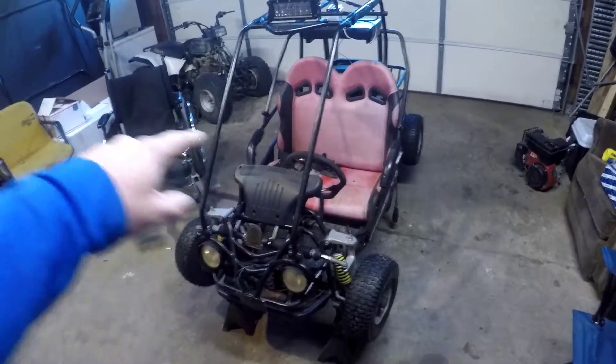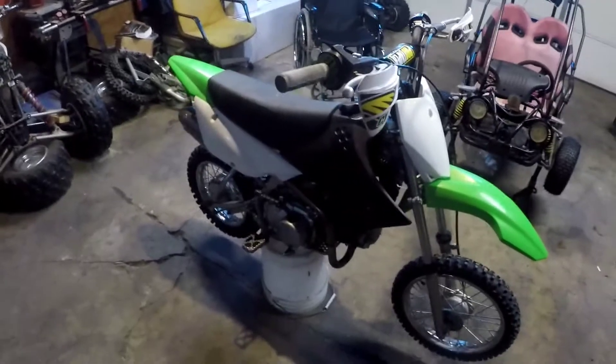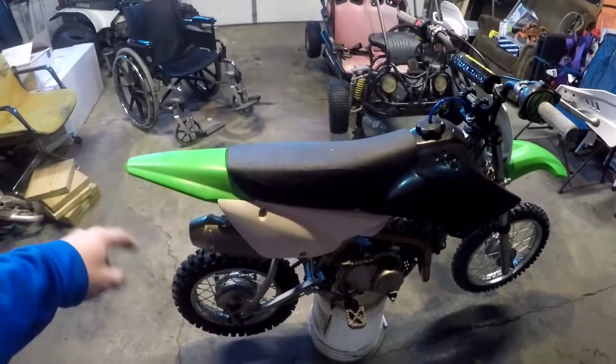We're just going to get it going, get it running, and see what happens. That's the update on the go-kart — still waiting for parts — and the pit bike just got its parts in, so that video is definitely coming soon. The only reason I'm rebuilding it is because it needs new rings: it smokes like a freight train, it's losing a lot of power, and it just needs rebuilt. Parts are cheap so we figured why not do it ourselves and save even more money. Make sure you hit the like button, subscribe if you haven't already, and stay tuned for more action.